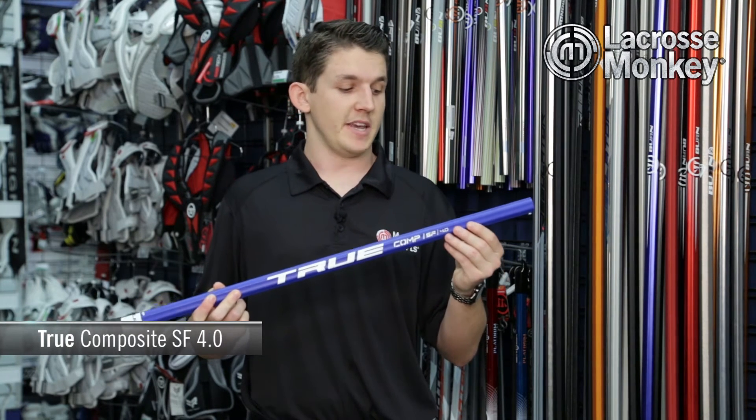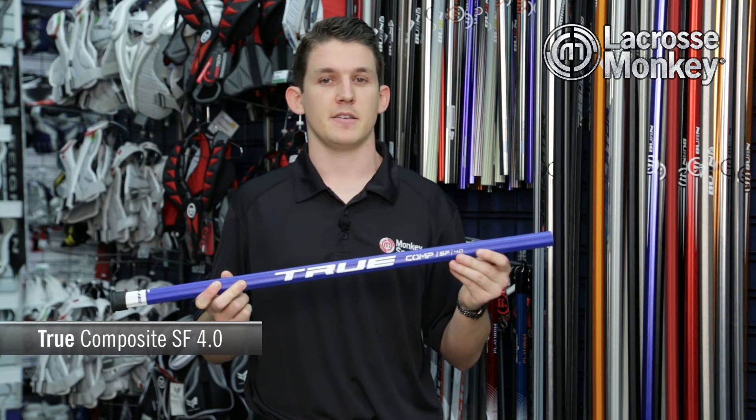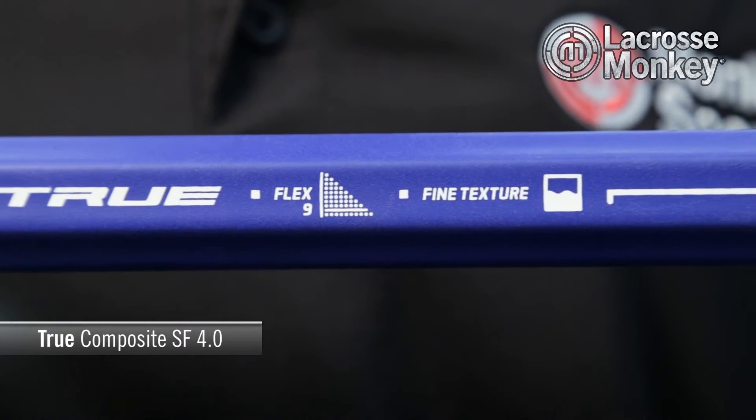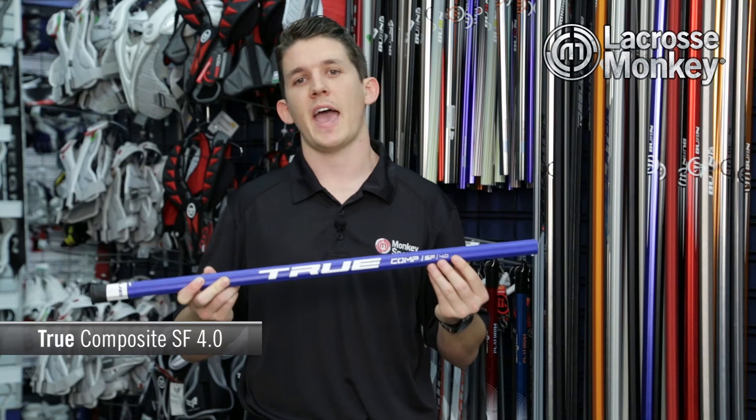One feature that stands out for this shaft is the SmartFlex technology. This particular shaft comes in a variety of flexes — two in fact. There's a Flex9 and the Flex6. The Flex9 is for the intermediate player or the younger high school player who wants to activate the flex in the shaft with ease. This allows the shaft to bend a lot easier.